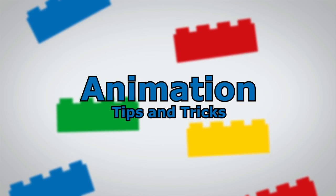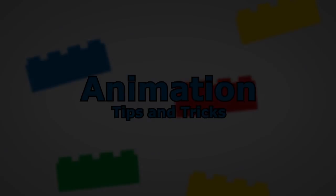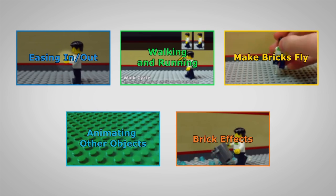In this video, you'll learn tips and tricks to improve the animation in your brick films. To jump to a specific chapter, just click one of these boxes.